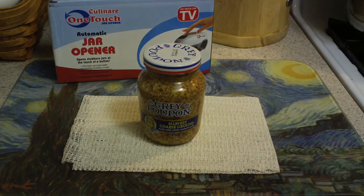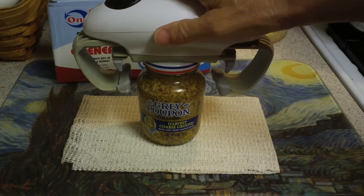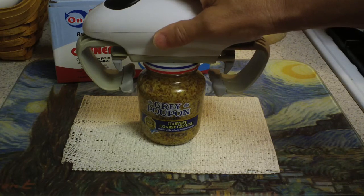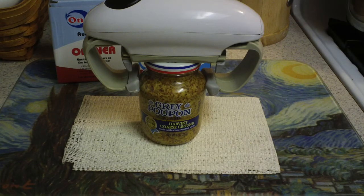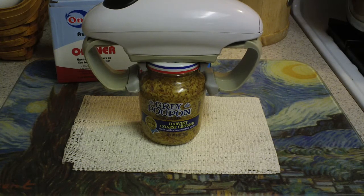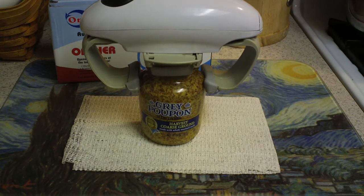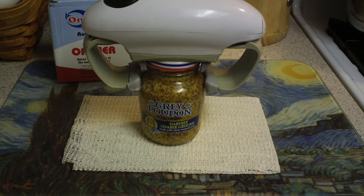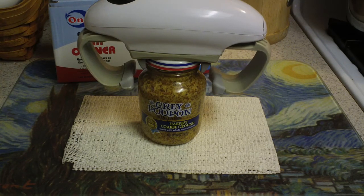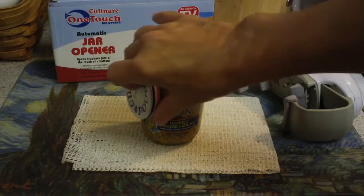So this is what my husband found — by Culinaire, One Touch, as seen on TV. And there it is.